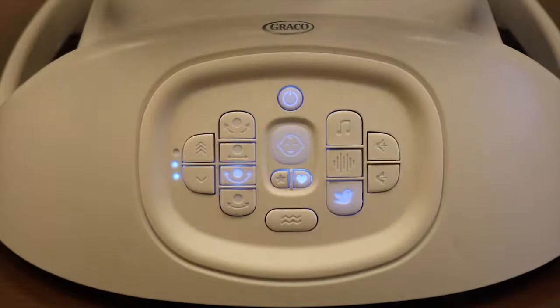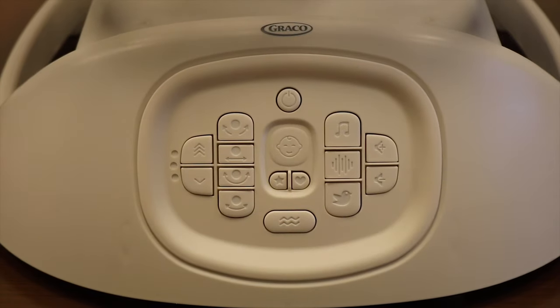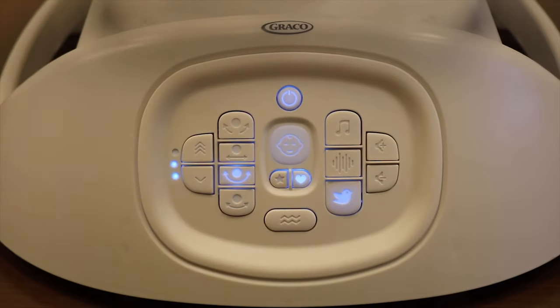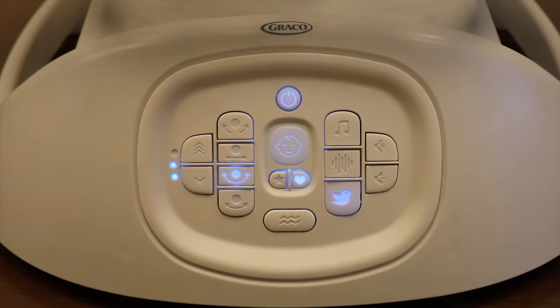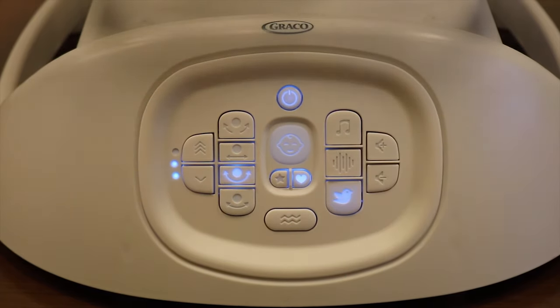A parent's mode setting can be saved while cry detection is in Graco mode. When the swing is turned off, it will remember the last setting used for the next time it is turned on. Today we've walked through how to use your Sense-to-Soothe swing with cry detection technology.